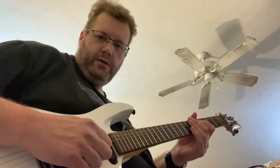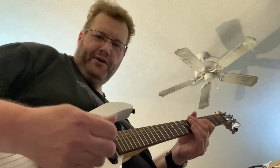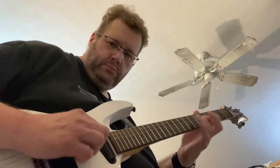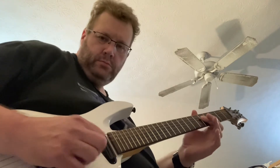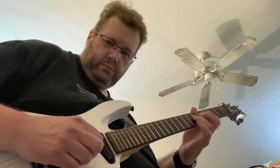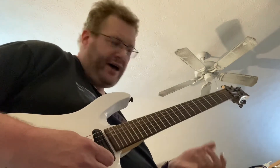That sounds just like it. I'll play a few licks real slow and you can compare this to the record. Sometimes he has a pick harmonic. I wish I could play fast but...